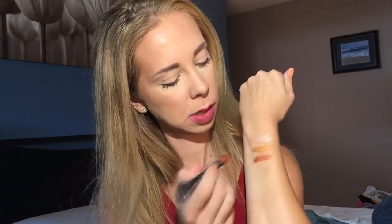Next is 958 Copper Spark. Copper Spark — it's just a bit more of like a warm tone, shimmery. Copper Spark.